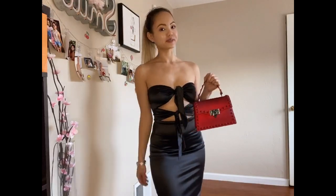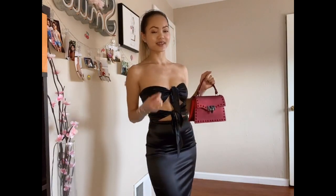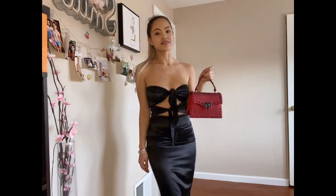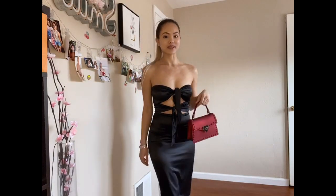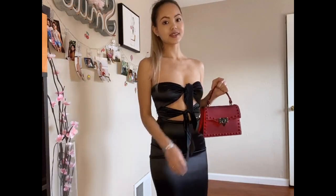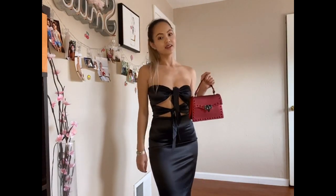For the red bag, I'm pairing it with my black Meshki dress — my go-to little black dress. It's a rope-like dress that ties around my waist and chest area. This dress is very sexy and goes so well with the sexy red color. I really like how the black dress is perfectly paired with this little red bag — it makes it stand out and look very fashionable. I'm also pairing it with my YSL shoes, feeling like a bag of money.